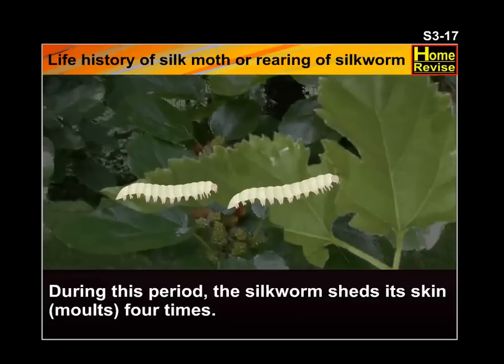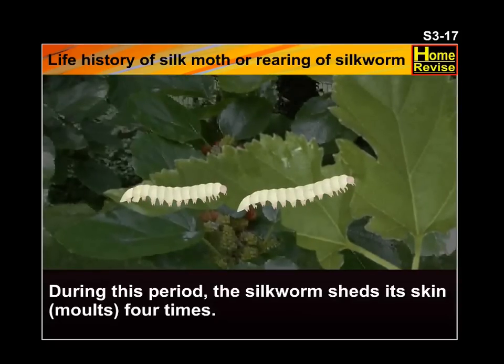During this period, the silkworm sheds its skin — that is, molts — 4 times.